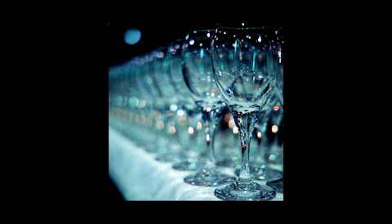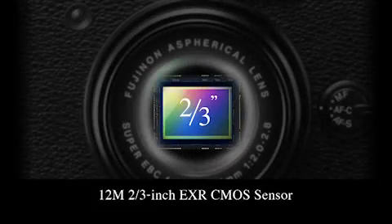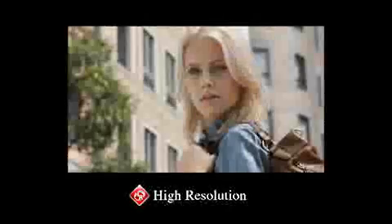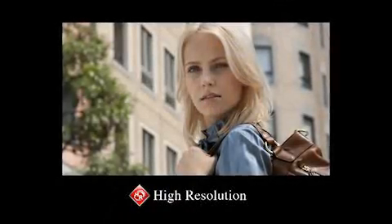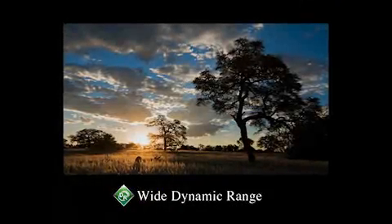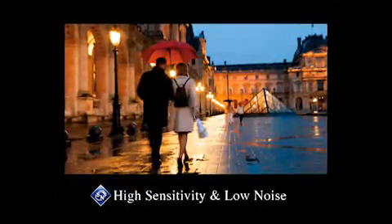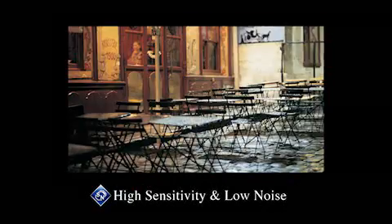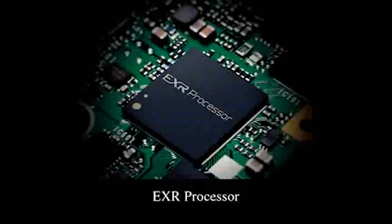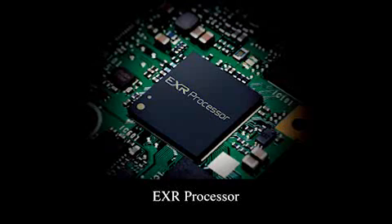Featuring Fujifilm's original pixel array, the large 2/3-inch EXR CMOS sensor makes possible high sensitivity photography with extremely low noise. It can capture every detail — even a wisp of hair — with exceptionally high definition. When shooting high contrast scenes, it can reproduce natural tonality in both highlights and shadow. EXR technologies can also capture indoor, night, and other low light scenes naturally and beautifully. The EXR processor takes beauty to new extremes with the power and speed of dual CPUs and the EXR core.